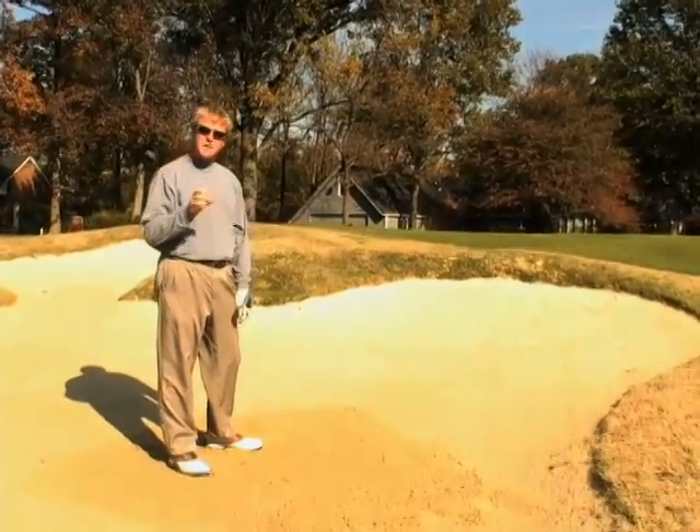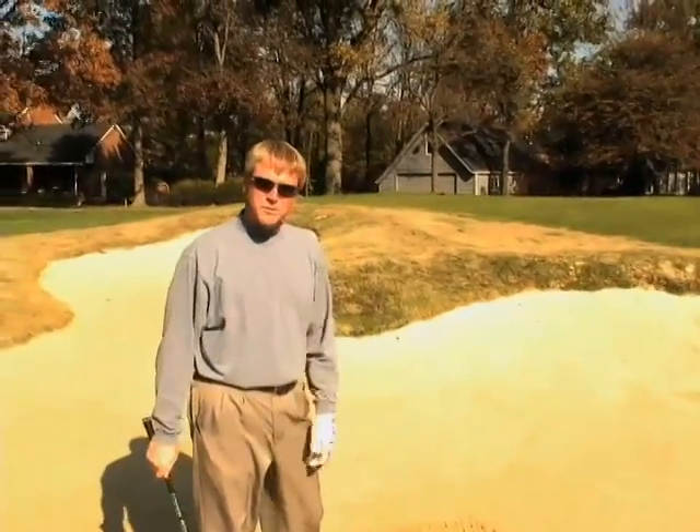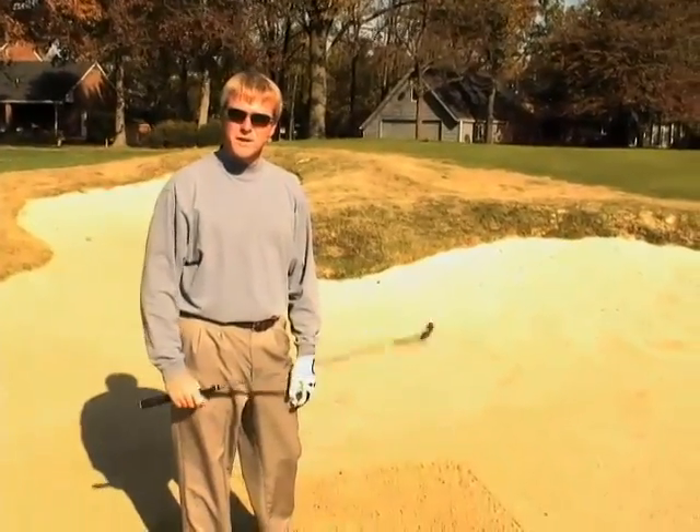So on these bunker shots, make sure you accelerate through the shot and you'll have a lot more success. For any more problems, please get out and see your PGA Professional.